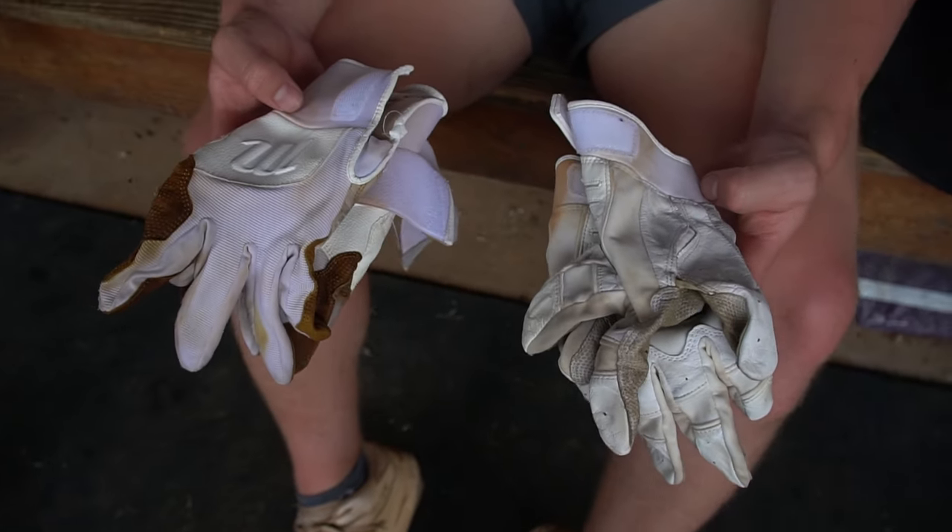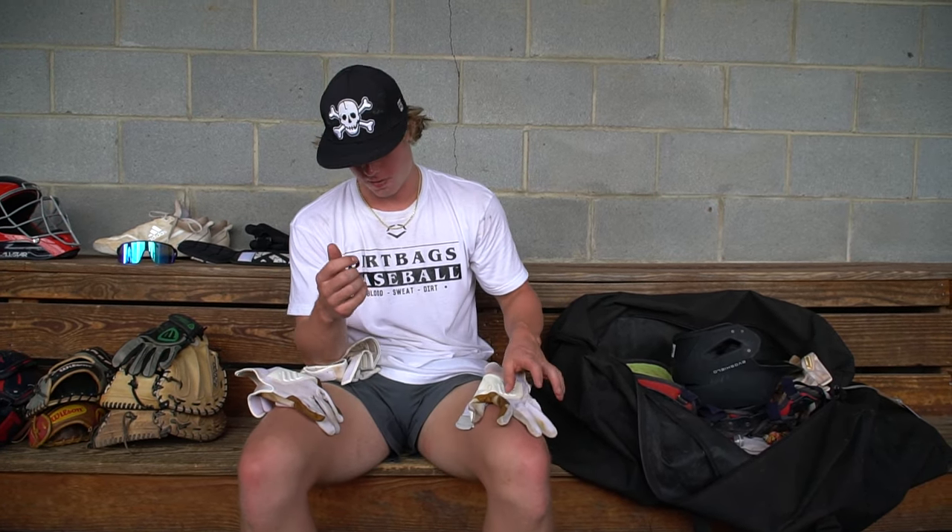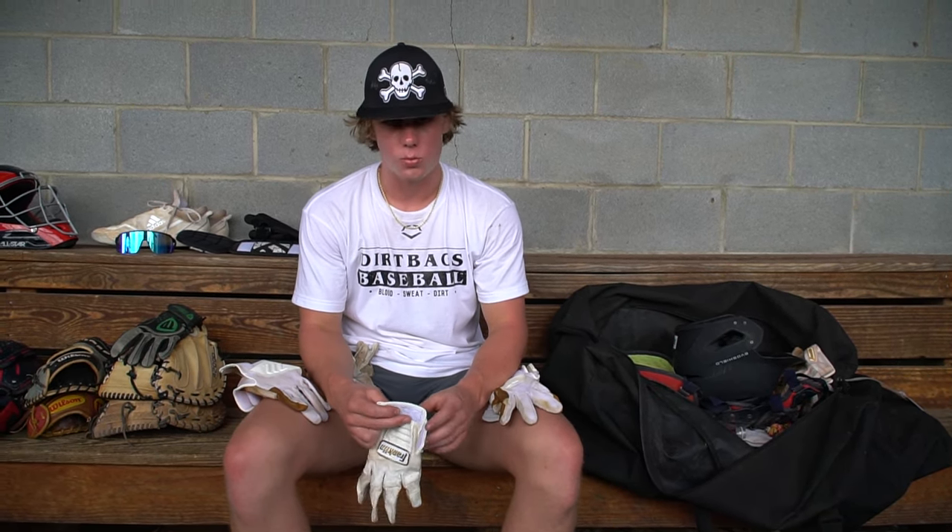These are my batting gloves. I'm a little bit of an odd ball — whenever I hit, I wear two pairs at the same time because I really like the padding. First I'll put on these Marucci gloves; they're kind of like Bruce Bolts but the way they strap on helps keep sweat from your hands inside the glove, so it makes the bat not slick. Then for grip, I really like Franklins and how they feel — it makes me feel like I can grip the bat and it's not going to fly out of my hands.